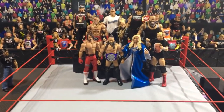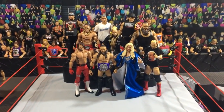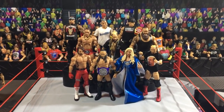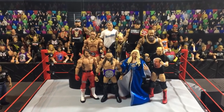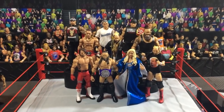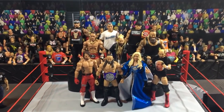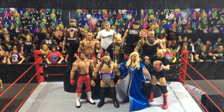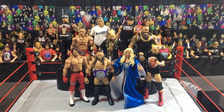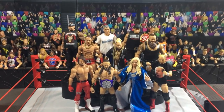Hey everybody, here we are in my arena and as you guys can see I have a brand new WWE figure haul here today for you guys. I'm really excited. I got a package in today from walkoutwear.com, where you can use discount code elite to save 16% off. We're going to talk about what I got here today and I'm so excited.